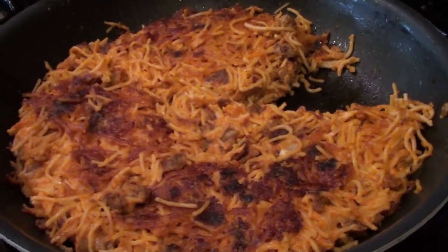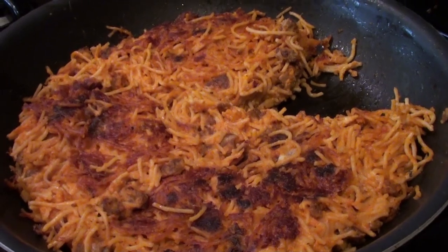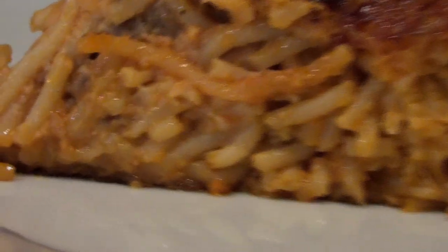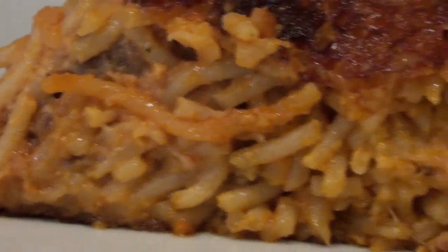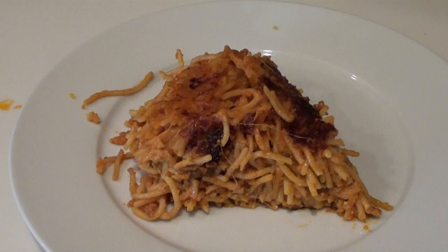Today we are going to be making Pizza di Spaghetti, which is a simple and yummy recipe involving leftover spaghetti. It works for both a meat eater or a vegetarian palate. I got this recipe from foodnetwork.com, but I've altered it a bit. I'll include my recipe and a link to the original below.